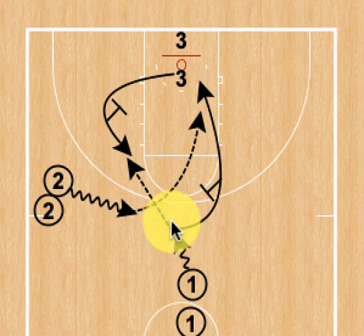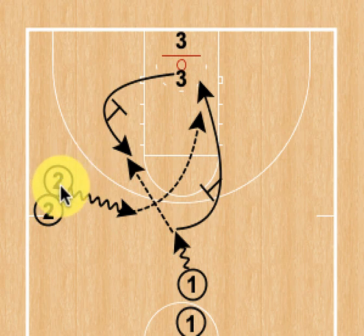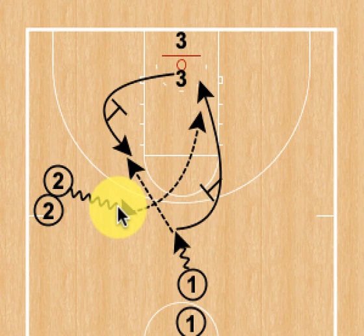After one makes his pass, he's going to come off the flare screen and we're going to simulate that his man is chasing him over the top, which indicates he should cut to the rim. Two has started his dribble top action and will hit one with the pass as one curls, and one will catch the pass and lay it in.